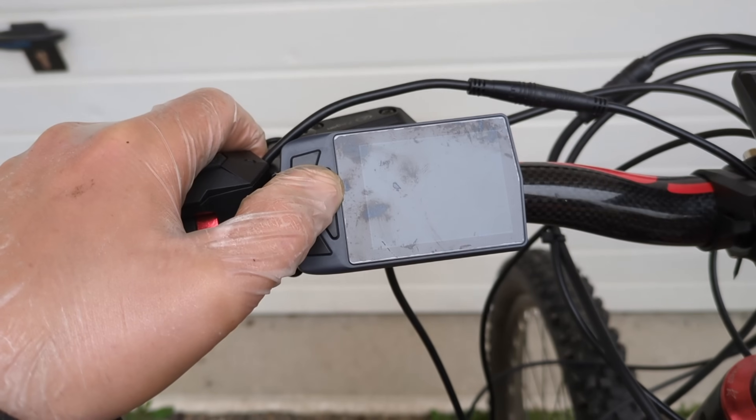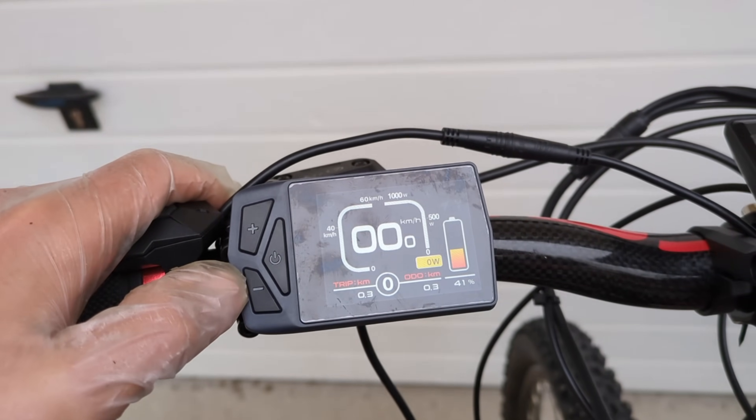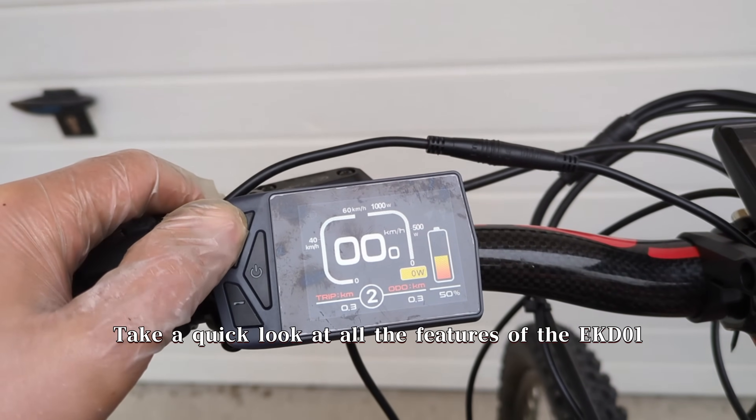Let's test the LCD now. Take a quick look at all the features of the EKD-ZO1.